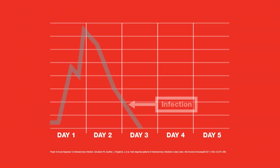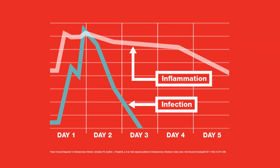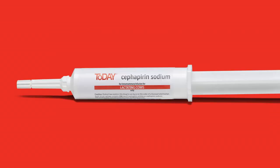Remember, bacterial cure often precedes clinical cure. Resolution of clinical signs generally takes three to five days. Follow all recommended milk withhold and meat withdrawal times.